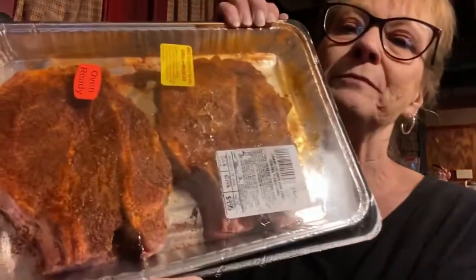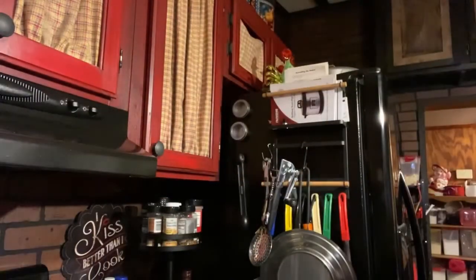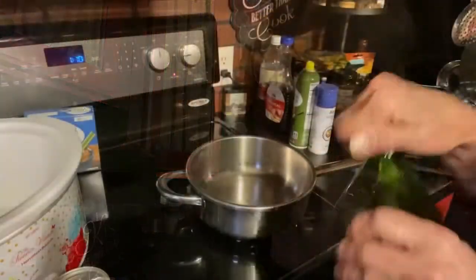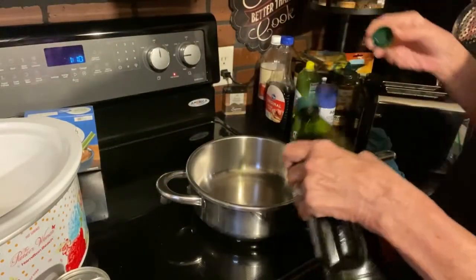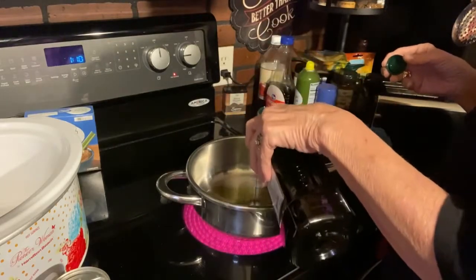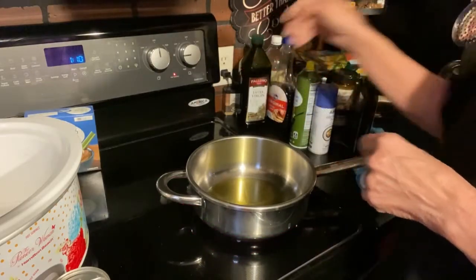I'm using the crock pot because they're a thicker chop. I put them out in the refrigerator last night. When I get my pan heated up and get ready to put the olive oil in and sear both sides, I'll bring you back. I'm actually getting this recipe from online and I'm loosely using it. I'm going to put just enough olive oil in there so we can sear the pork chops on both sides.